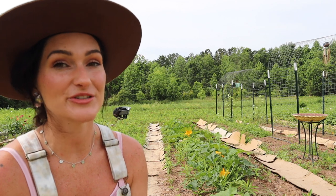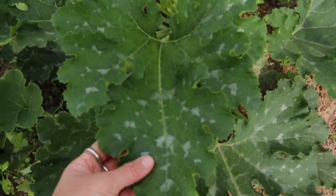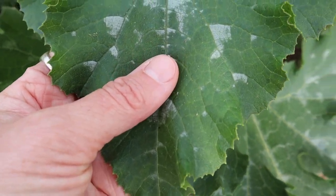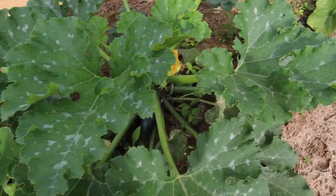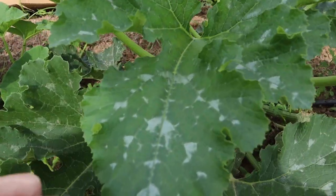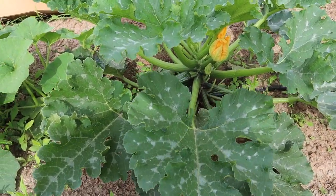Squash can also be trellised. Maybe not so much the summer squash — they can be grown upwards but it's a little harder to train them. But especially the winter squash can definitely be trained to go up and around a trellis, which looks really beautiful. So this is my green machine zucchini plant, and while it could be mistaken for powdery mildew, it's actually just the natural coloring of this plant. If it had powdery mildew, it would have a fuzzy appearance and you'd typically see it on the underside too. I use drip irrigation and it hasn't gotten too humid yet here in Florida since we're still in early spring.